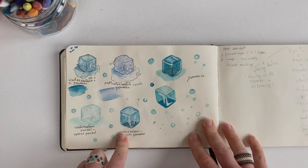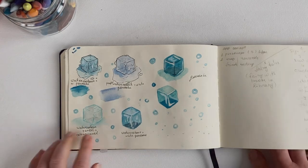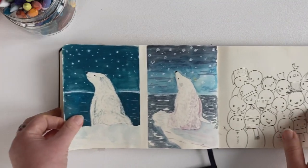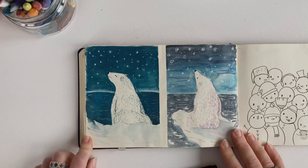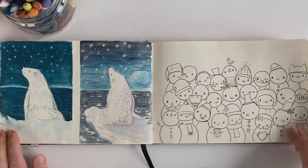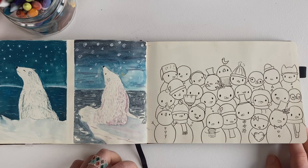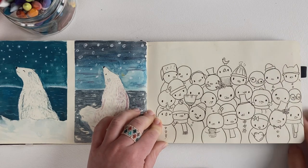Some ice cube studies with watercolor and gouache. I think the watercolor is much better than the gouache. And some polar bear — this is definitely watercolor and this is gouache. I can't tell what I like more; I think I like both of them, but not very much. And this is the last illustration of January — just snowman doodles. It was fun. I think I found the picture on Pinterest and just redrew it, just to study and lose myself in lines.